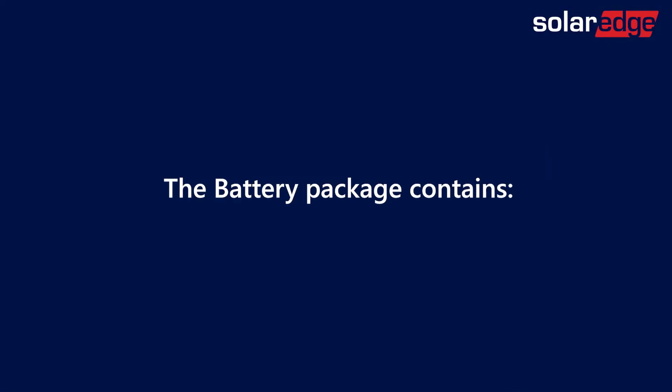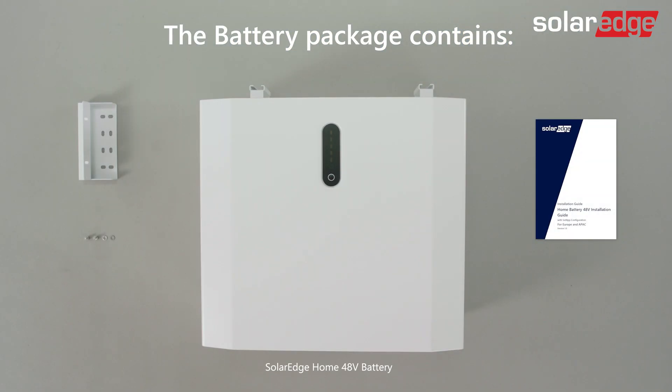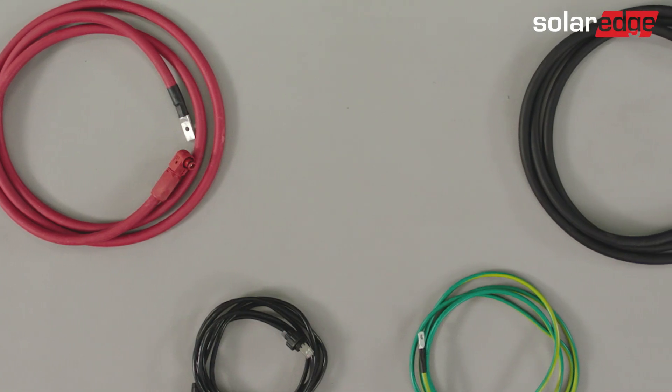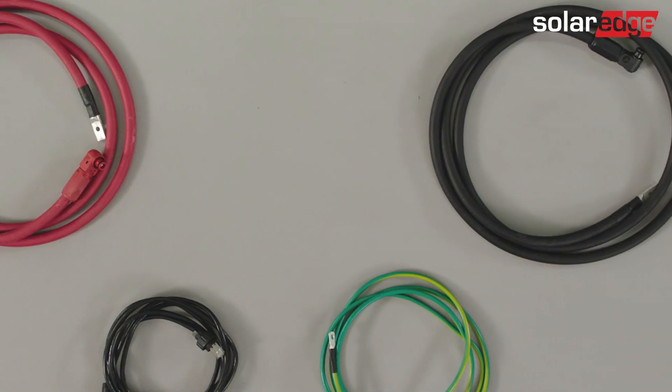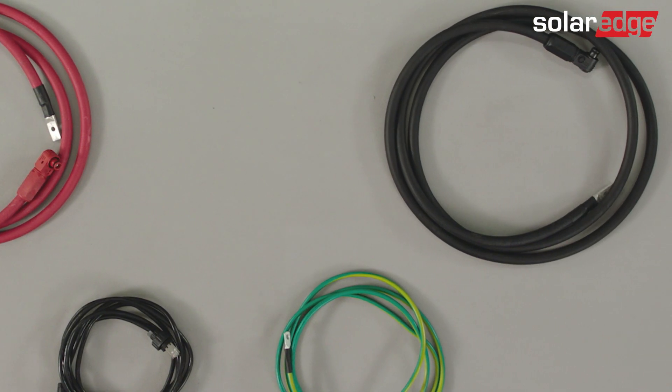Now let's have a look at what's in the battery package: the battery, a mounting bracket, two M5 screws, and lastly an installation guide. Please note additional cables and accessories should be ordered separately from SolarEdge according to the amount of batteries you'd wish to install.